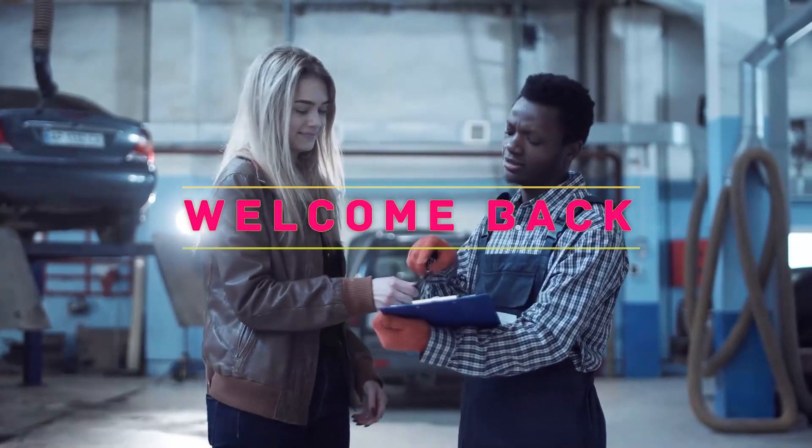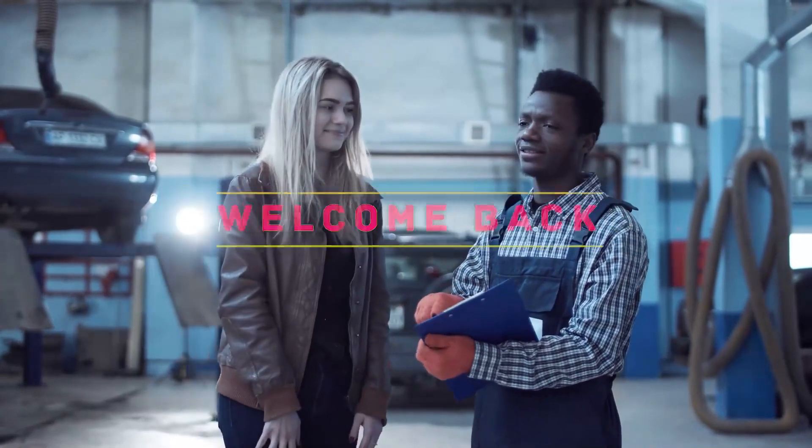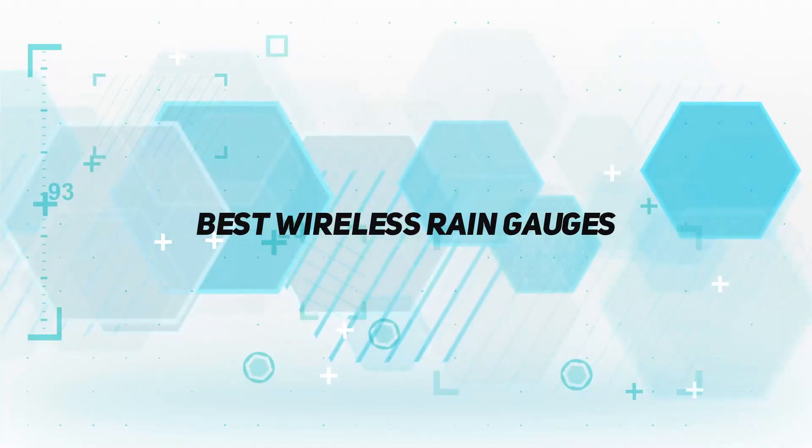Hey, welcome back to my channel. In this video I'm going to talk about the top five best wireless rain gauges.